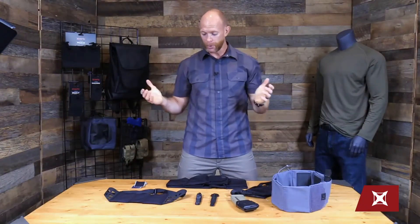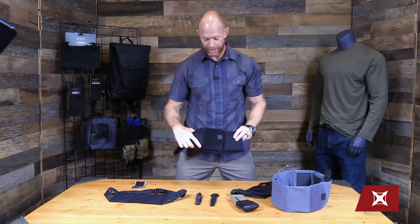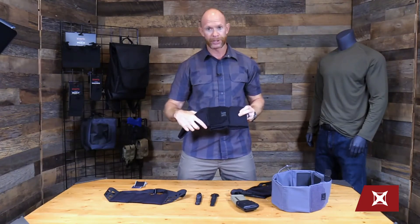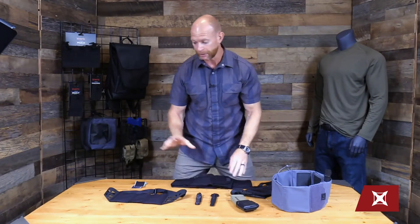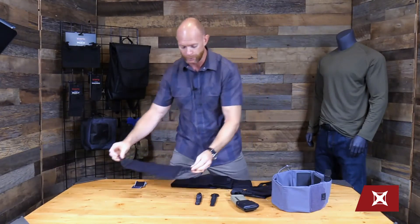Hey guys, today we're going to talk about two new products we're super excited to launch in conjunction with the guys from Unity Tactical. That would be the Unity Tactical Clutch Belt, and then we also have a brand new product that nobody's seen yet called the Runner's Clutch Belt. Both of these in conjunction with Unity.